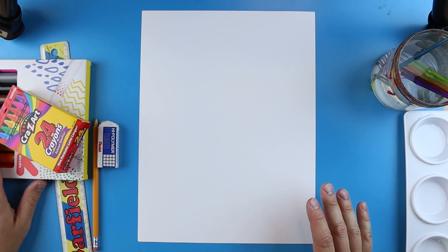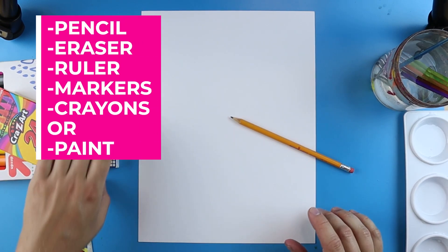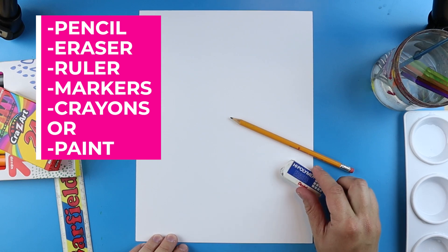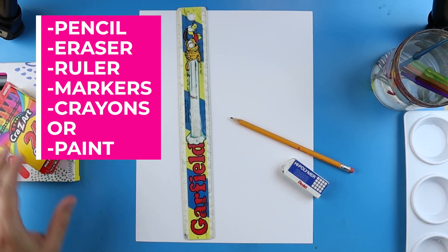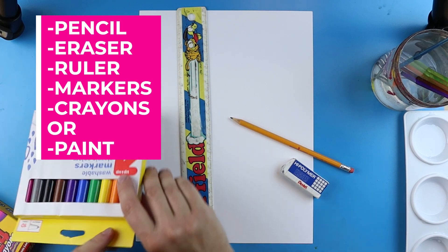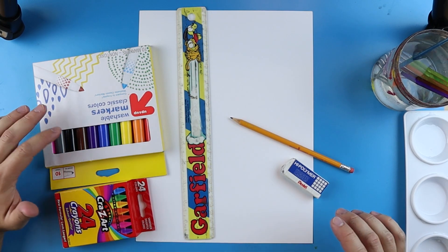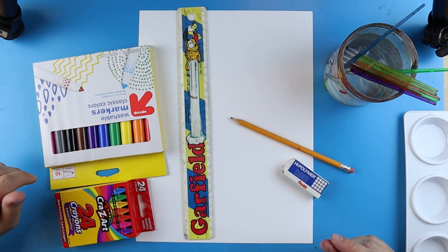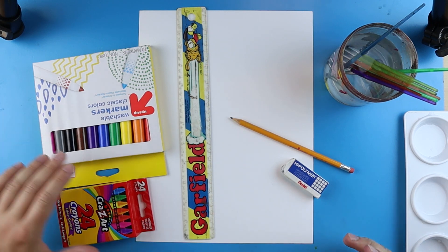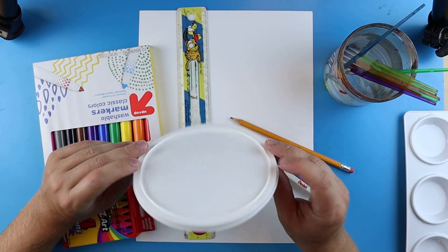A couple things you're going to need for this project: something to draw with like a pencil, an eraser, a ruler, some markers or crayons, and something to color with. You can use markers, crayons, or paint — I'm actually going to use watercolor paint.